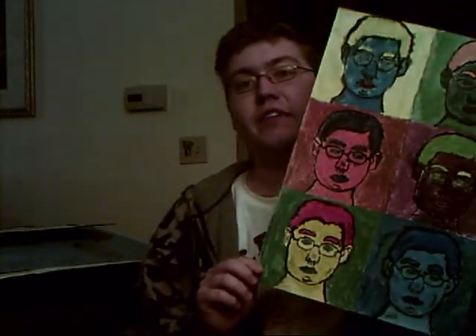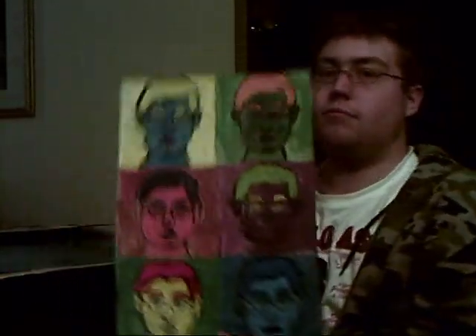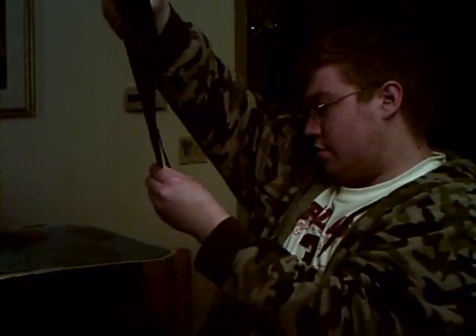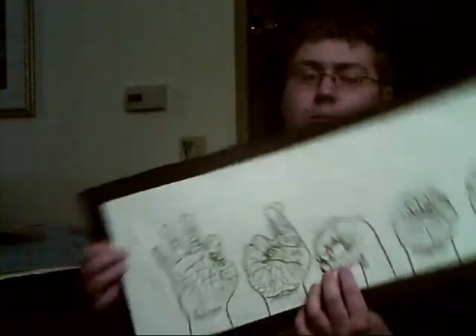I made this sometime in early high school — probably 9th or 10th grade. It's just different colored forms used for my face. And this was back in probably 9th grade as well — just different forms of the hand. I think it's supposed to spell out a word, maybe my name, like in sign language.